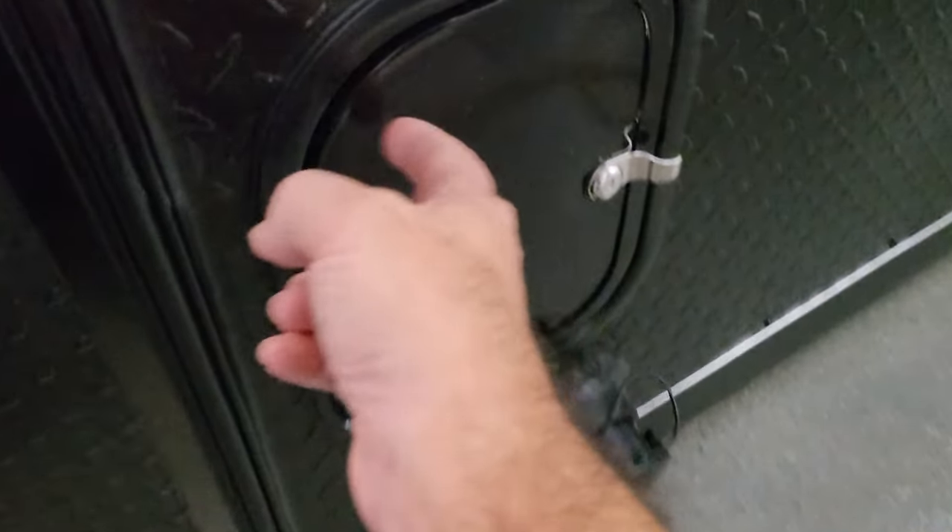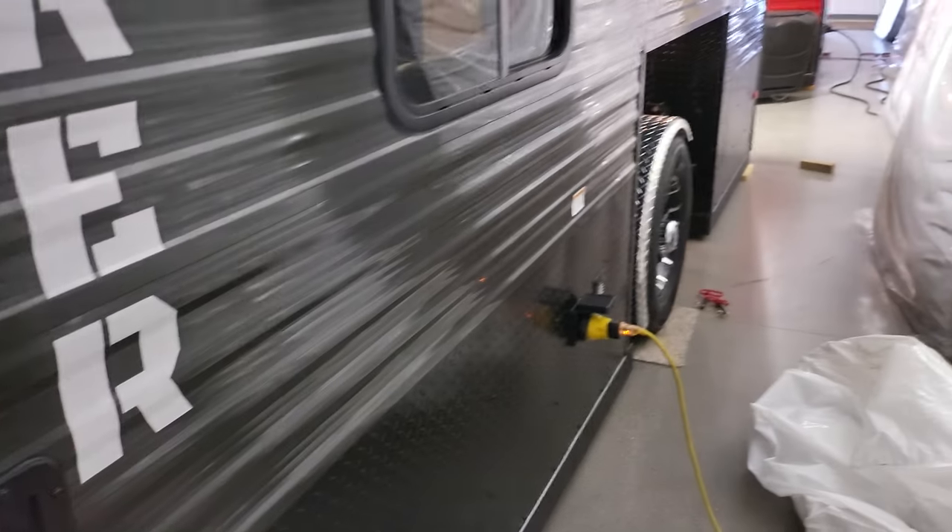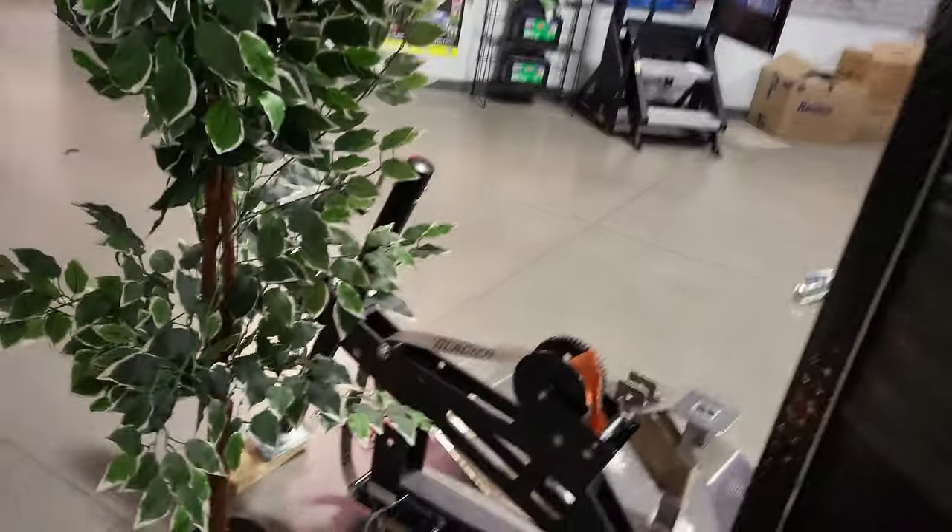Propane tanks right there. Back here you have a heated compartment for the poles for when you're dumping. Your fresh water hookups are right there, the plug is in the back, and this one is equipped with LED lights on the backside too — I just don't have them on right now.